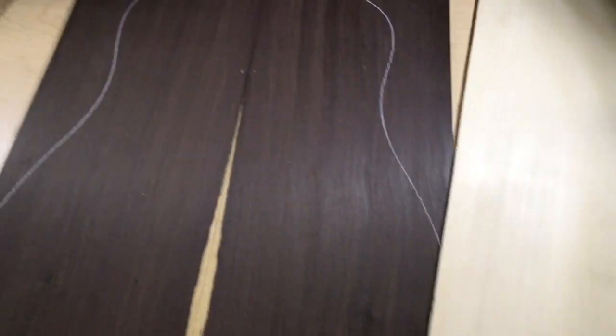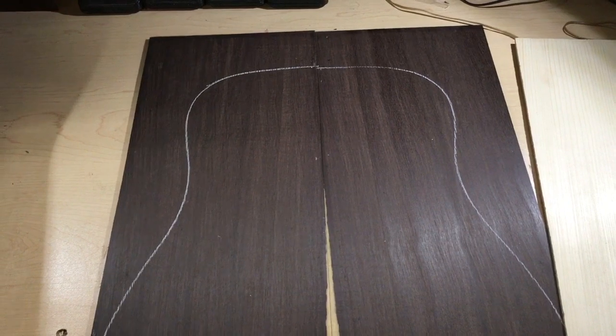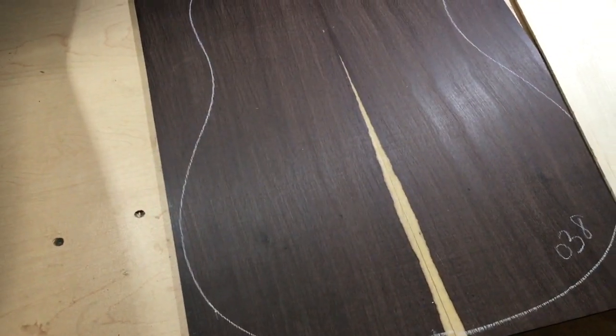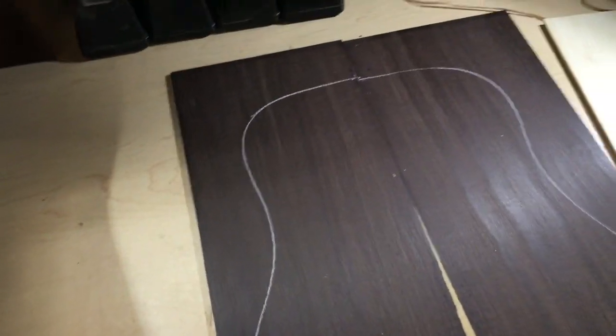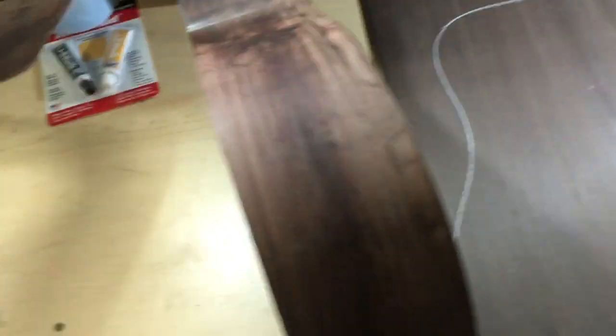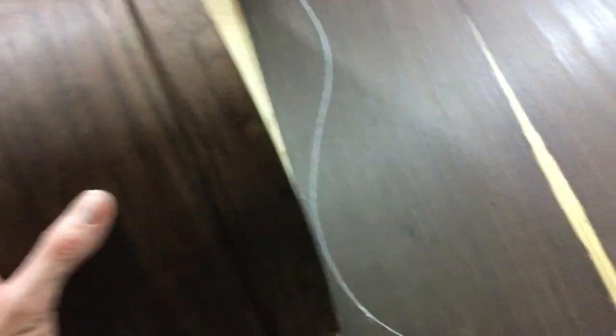The back and sides on this one is Cataloche — an extremely dense, heavy hardwood from Mexico. I built a guitar out of this last year and was very pleased with the tonal results. It also looks great and it's just going to be a really rich-sounding guitar. You can see the sides over here — all bent and ready to be joined. That will be happening in the next day or two.